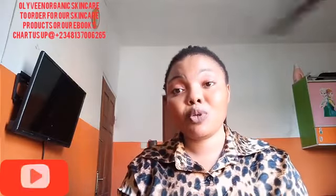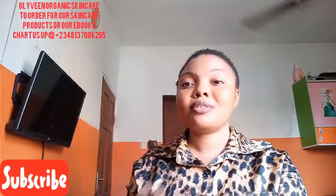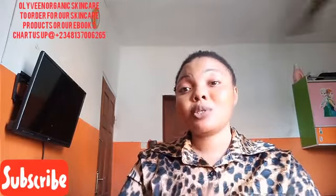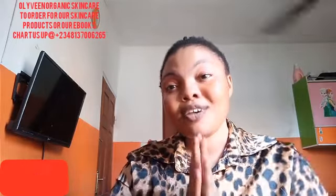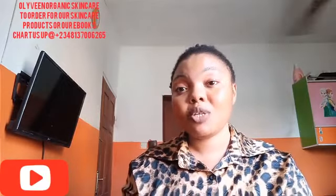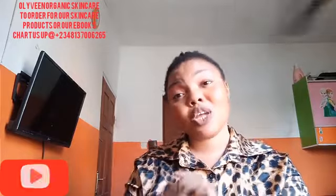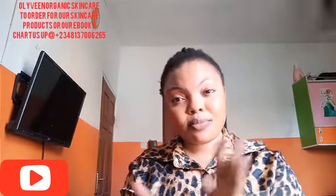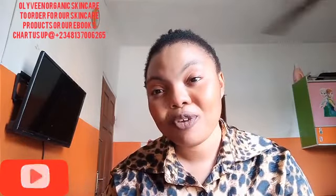That's basically it for this video — I don't want to take too much of your time. If you have not subscribed to this channel, please consider subscribing, turn on your notification bell to be notified each time I drop a video. Don't forget to give this video a thumbs up, like and share, and share this video to your loved ones, families, and on your social media.